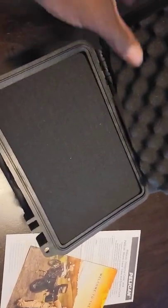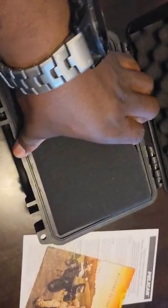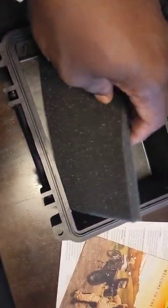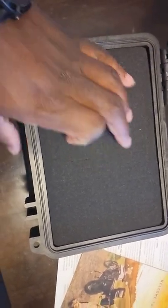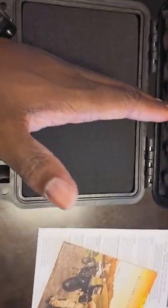You have this egg crate foam right up here. You have this pull and plug foam over here. And at the bottom, you have one layer of foam, and then the hard plastic up at the bottom. This is that same pull and plug foam that they have. And I think for this one, you can get the trackback devices as well.